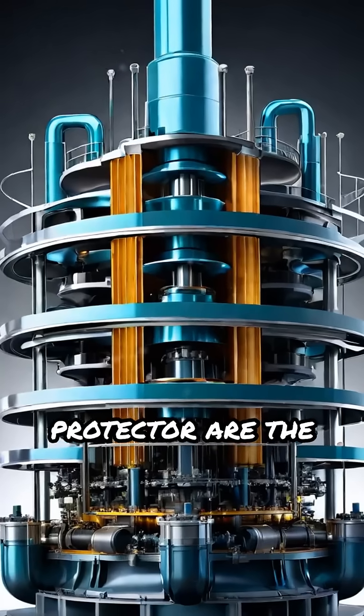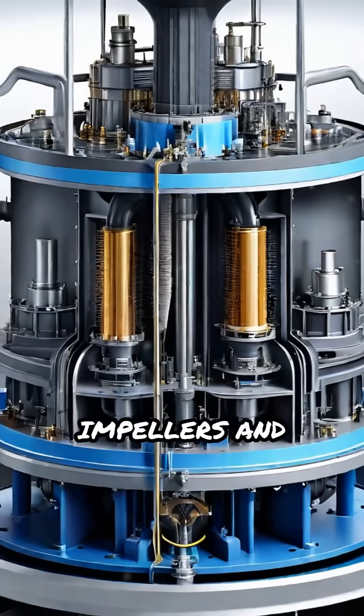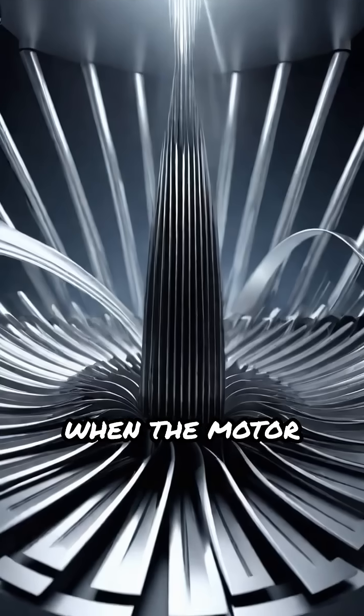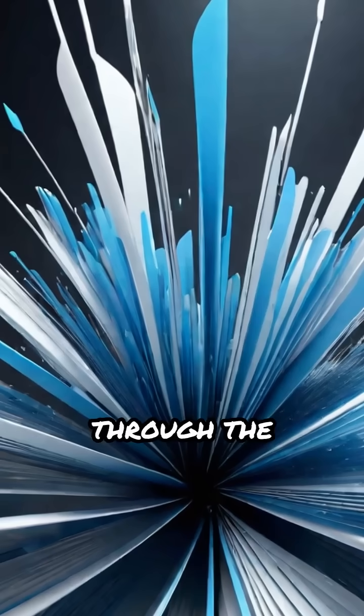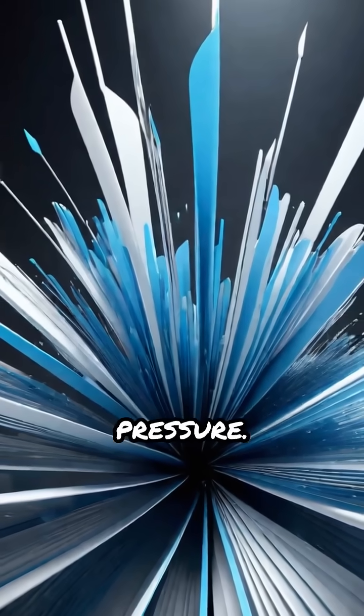Following the protector are the pump stages — multiple impellers and diffusers stacked in sequence. When the motor spins, it rotates the impellers, which push fluid upward through the diffusers, stage by stage, building high pressure.